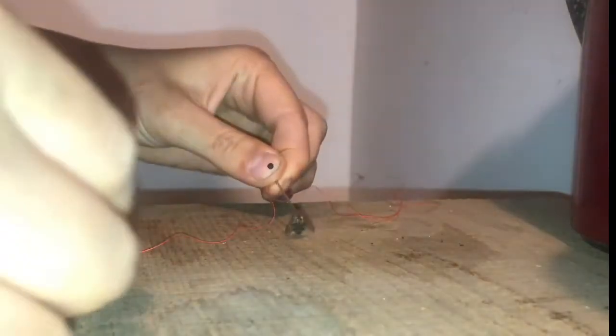Once you've figured out your desired length, pick up the needle and carefully slide the fly down.